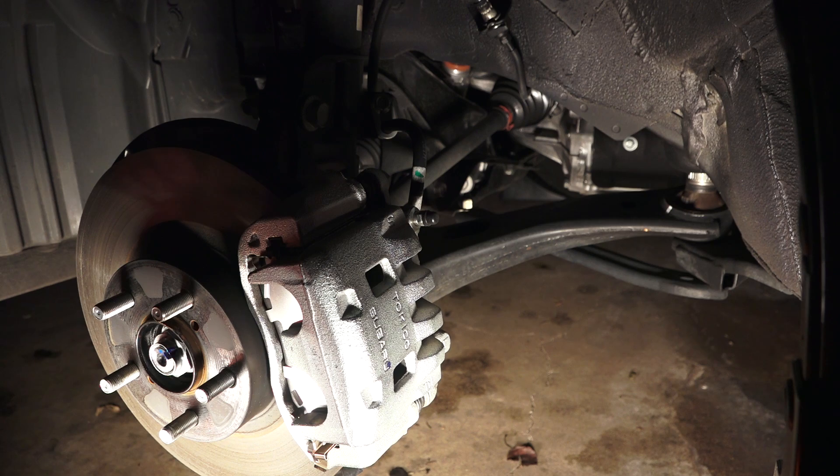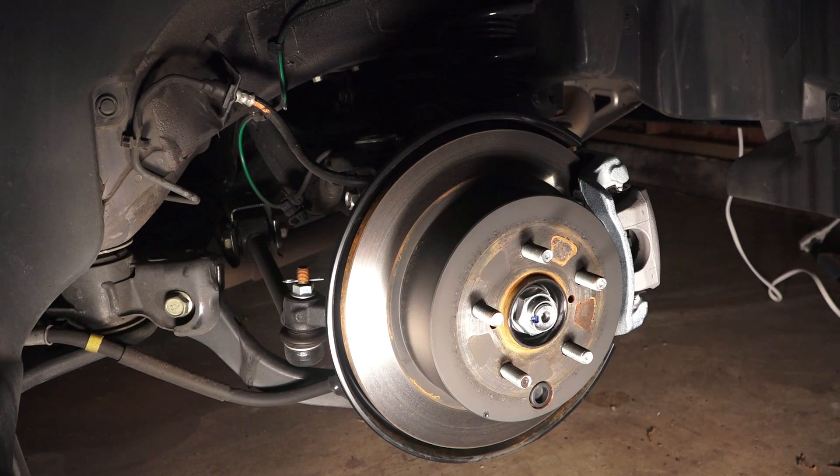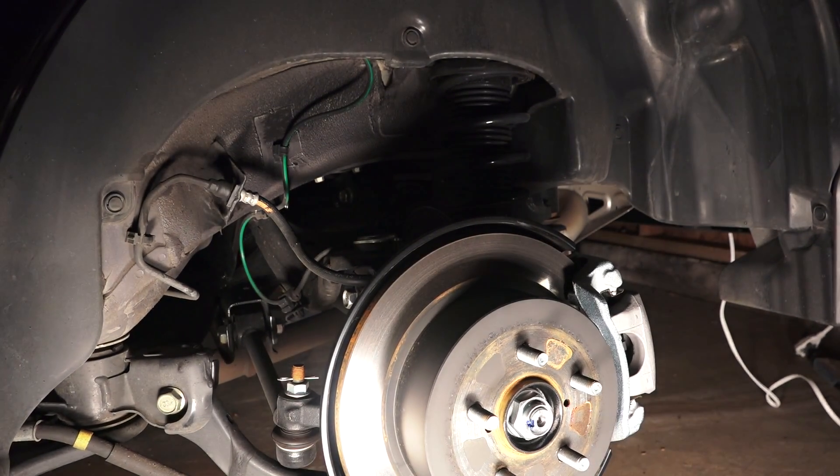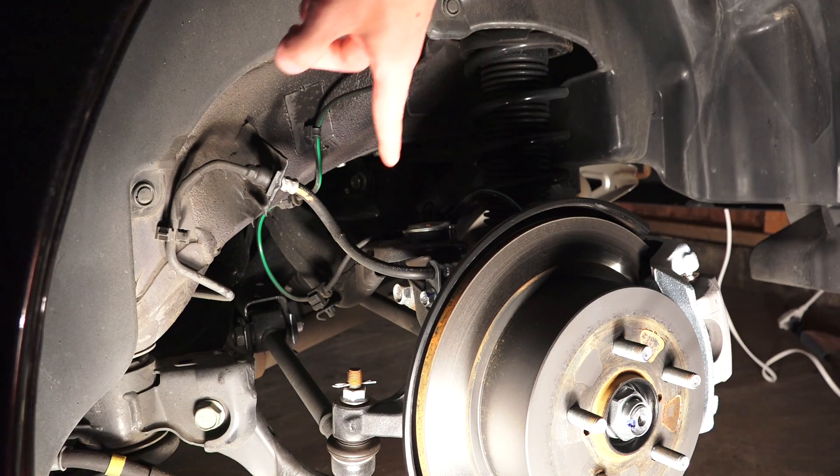Everything in here is pretty much painted or coated to prevent rust. In the rear, 10.8-inch solid disc brakes. This is matched with a double wishbone style suspension, coil spring over the shock absorber.